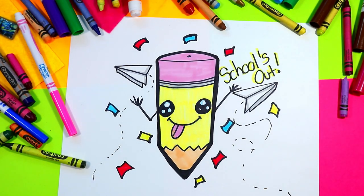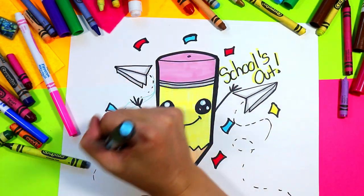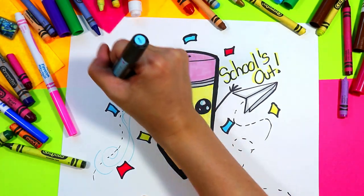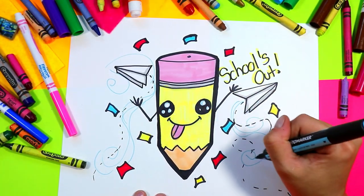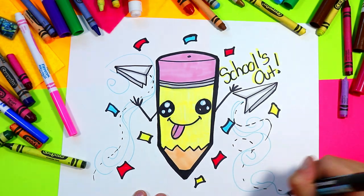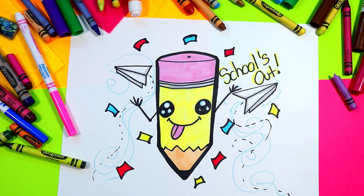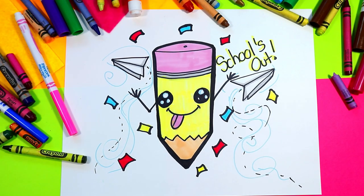Once you're done, you can add some other details like using blue to go around the paths the planes took and some swirls for the air moving about. You can add any other details you want, and once you're done your lovely end-of-year drawing for school is complete.